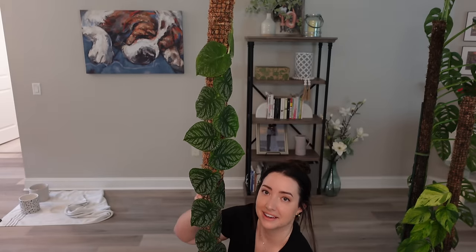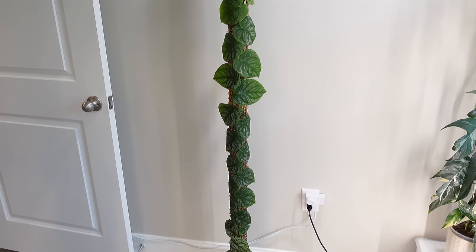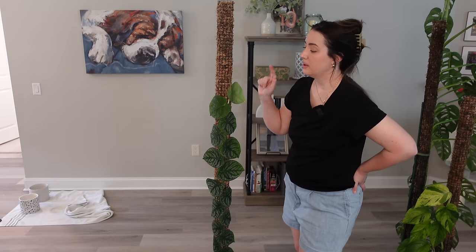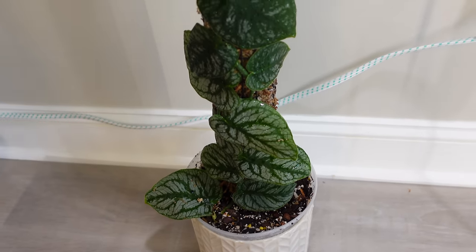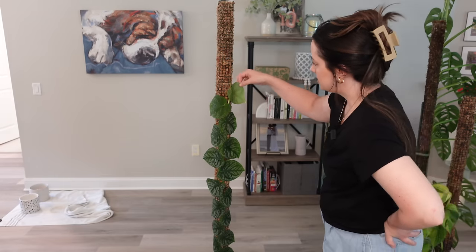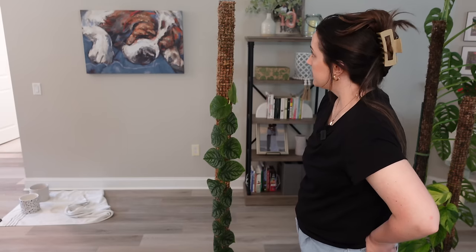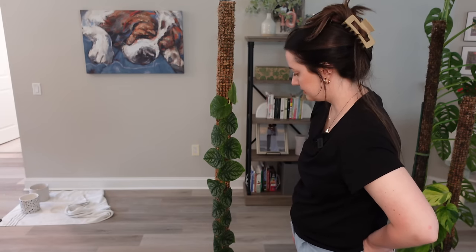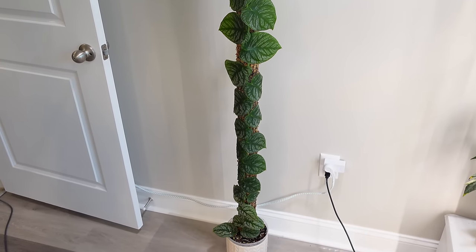Next up is Monstera Dubia, and yeah, she's tall — it's really hard to show you how tall. This is actually a newer moss pole plant. I got it in January as a small plant on a wood plank. I have a video where I put her on this pole — she was only at the bottom, and the rest is all new growth. She has not fenestrated yet and kind of wraps around the pole. She's going to be reaching the top probably in the next couple of months.